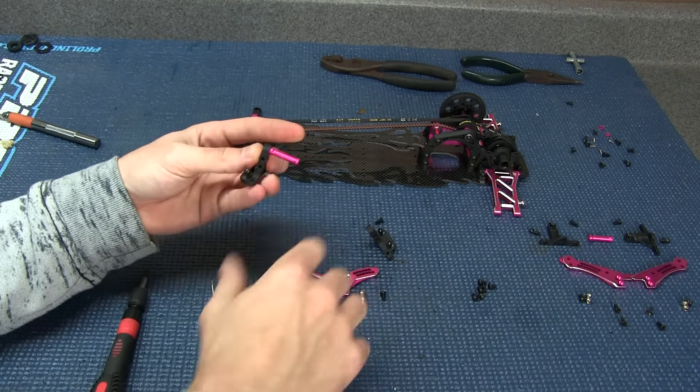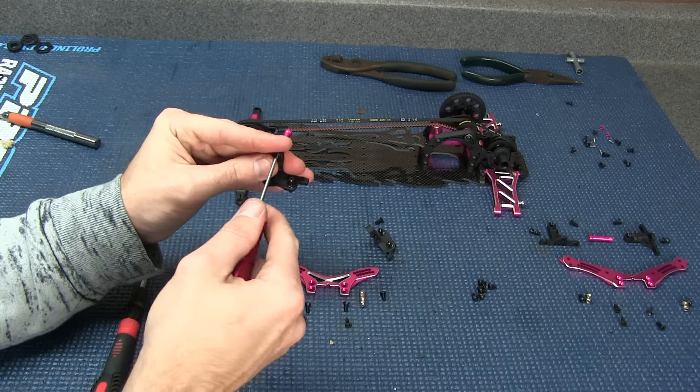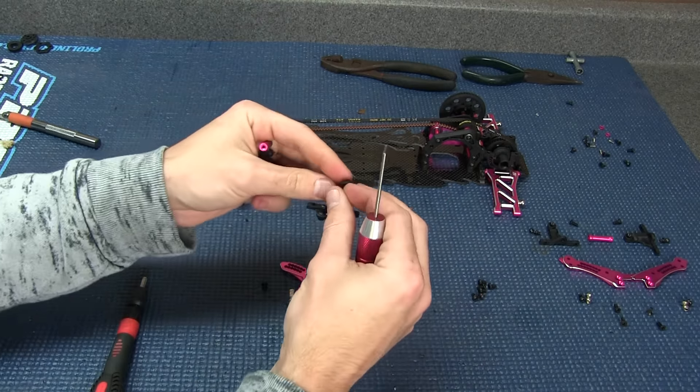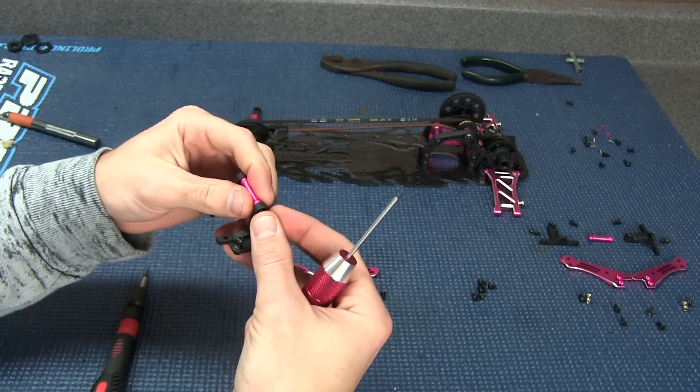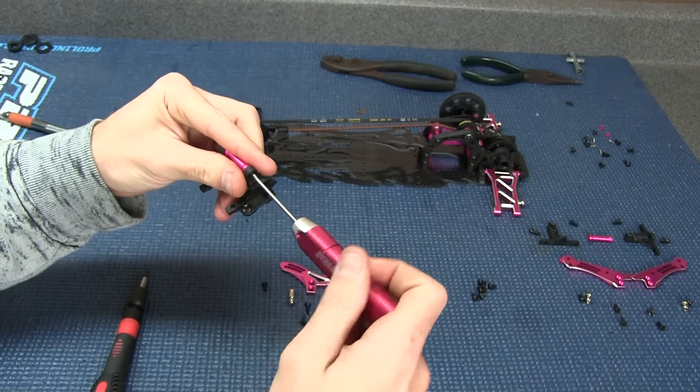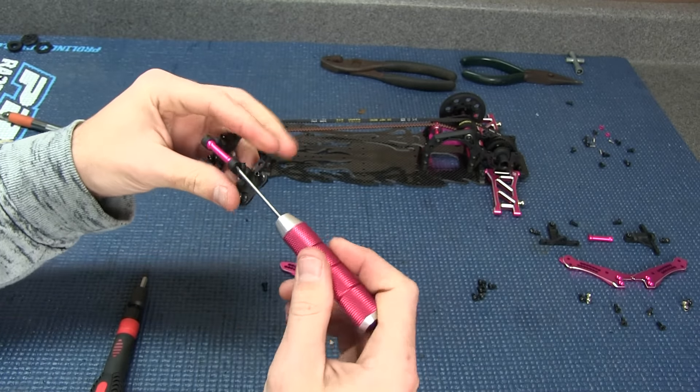Now we've got to put in our brace — just take a screw. These are easy enough. Voila!